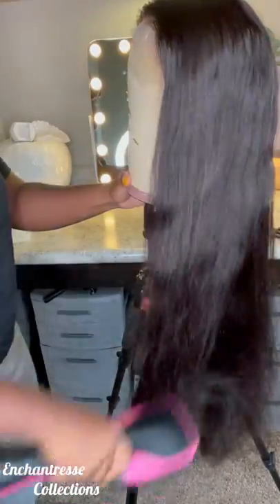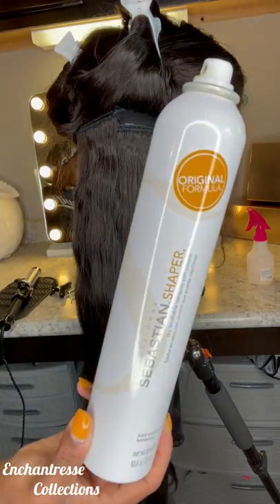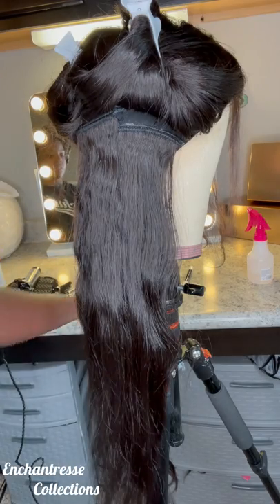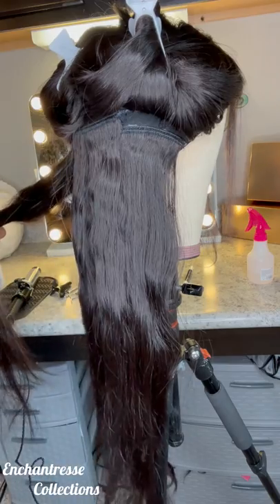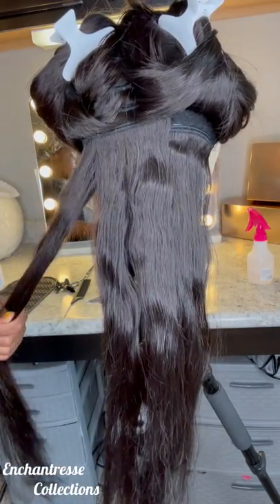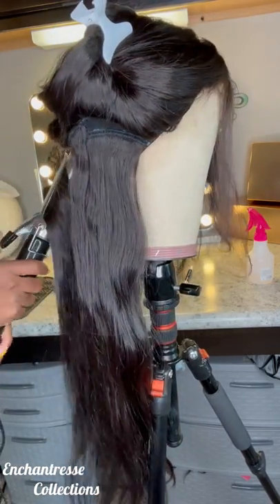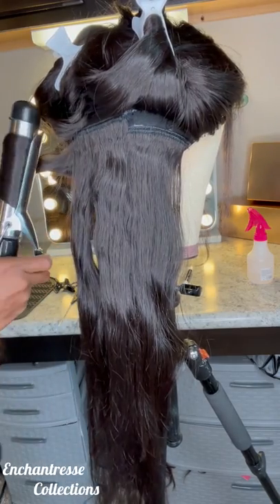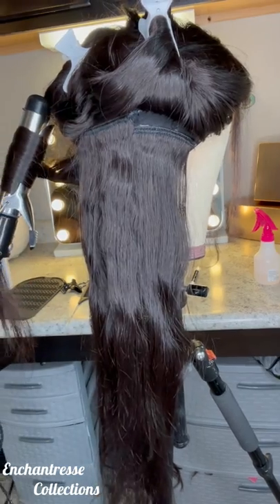See the luster? I know y'all see the luster. Now, Sebastian Shaper spray — the goat. Period. I don't even know how to say these words. Like, it's the goat. But one trick I've been doing lately is instead of spraying the spray afterwards, I spray it before.